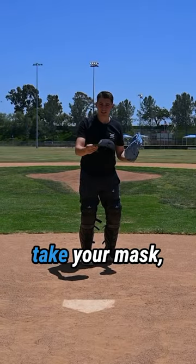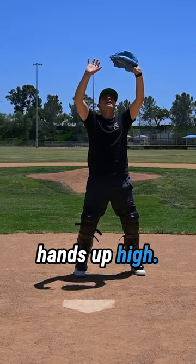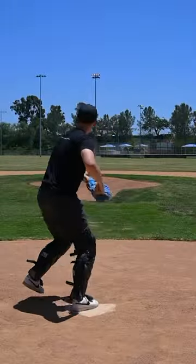When you get to where you're gonna catch it, make sure you take your mask and throw it off to the side. Catch it with your feet still and your hands up high. Secure that thing and toss it around.